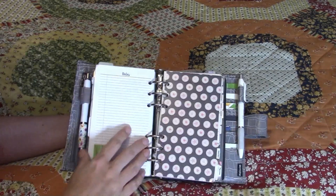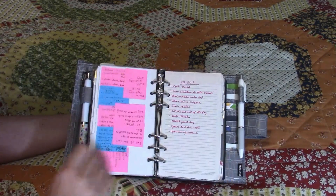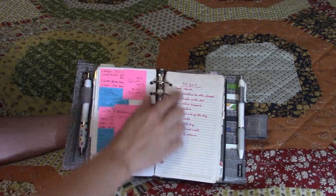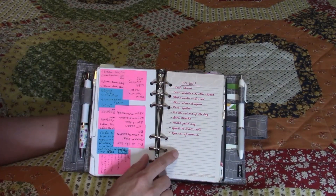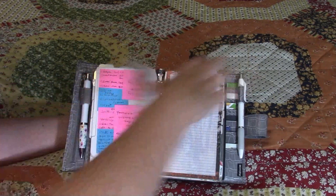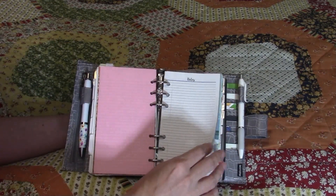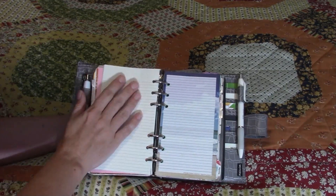My next divider is labeled Assorted, and I just have various Bible study notes and various notes in here. The first page is a joke to-do list. I also keep extra filler paper in the back for if I need filler paper anywhere else in my planner.